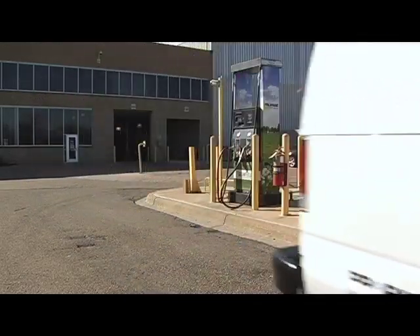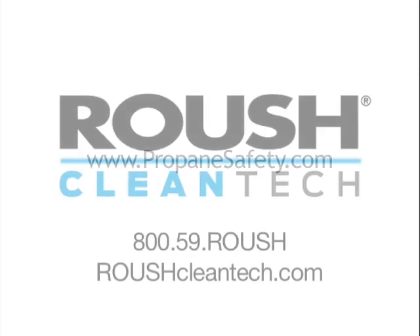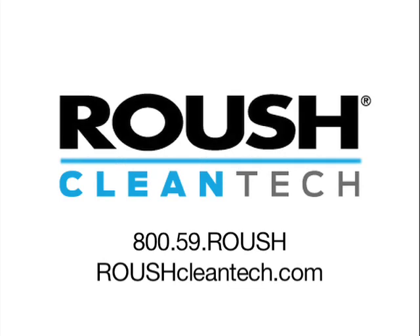For important safe handling information about propane, visit www.PropaneSafety.com. For more information about Roush propane powered vehicles or propane fueling dispensers, call 1-800-59-Roush or visit SwitchToPropane.com.